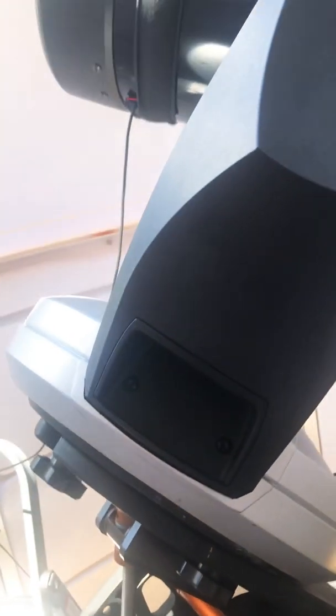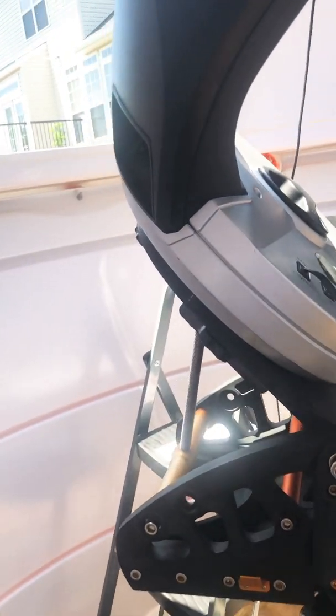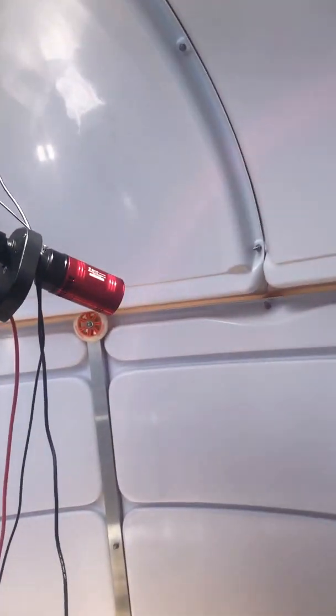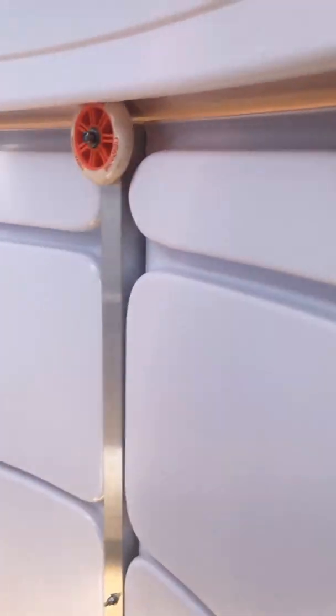This is the shutter. It goes well beyond the zenith — I can image directly above my head. It's a medium-sized observatory and it's very nice.